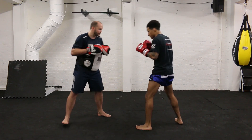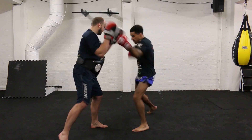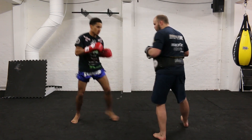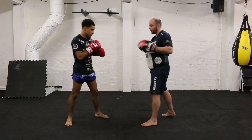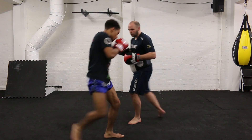As he starts to get a little bit more confident, we go two more fast. Then we start working with some footwork after the combinations. We add another hook to it to create some more angles, and he moves off to the side.